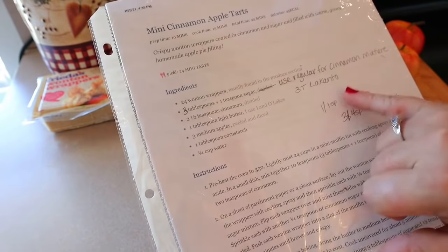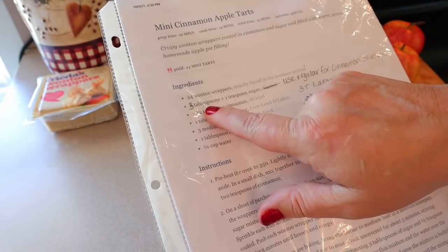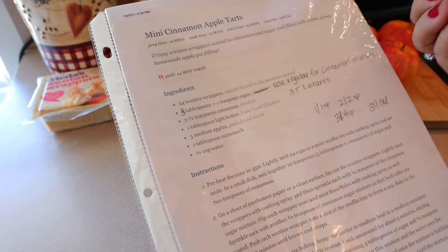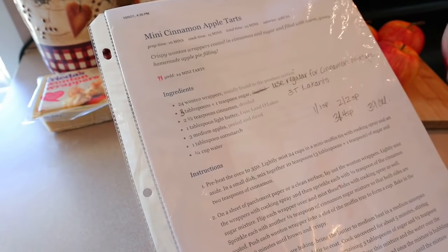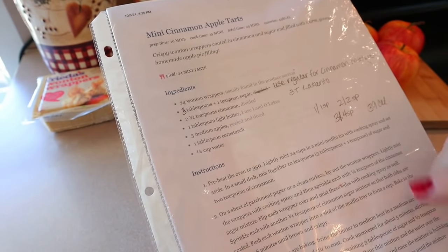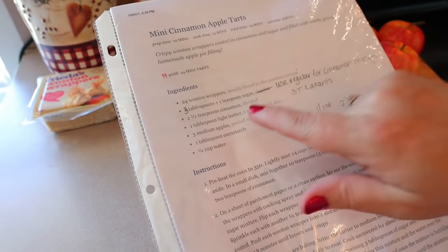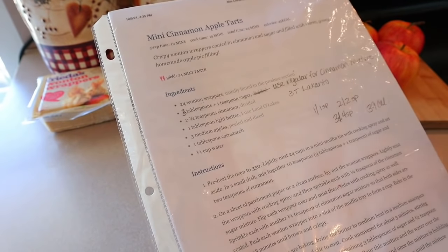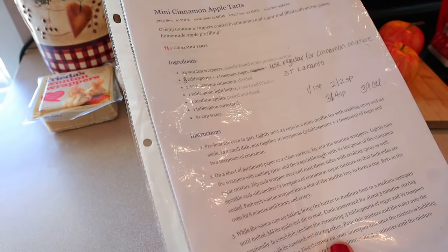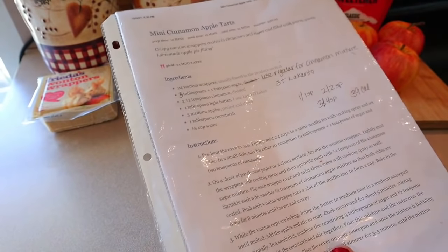For this recipe I'm making one modification: the sugar. The original calls for six tablespoons plus one teaspoon of sugar divided. For the cinnamon sugar on the wonton wrappers I'm using regular sugar, and for the sugar mixed with the butter and apples I'm using Lakanto monk fruit sweetener — that will lower the points a little bit.